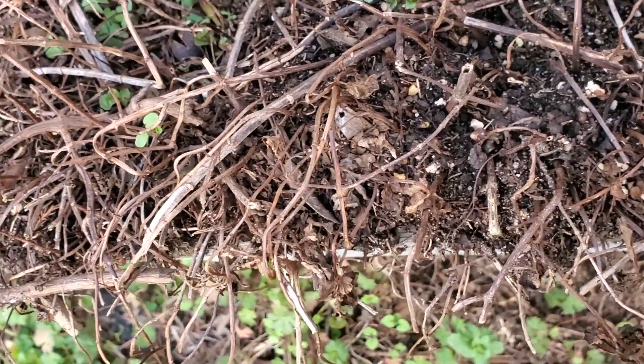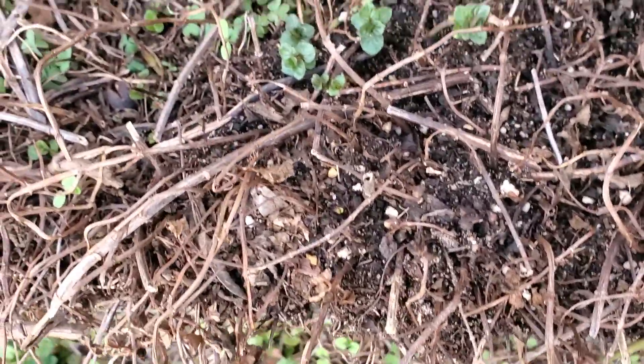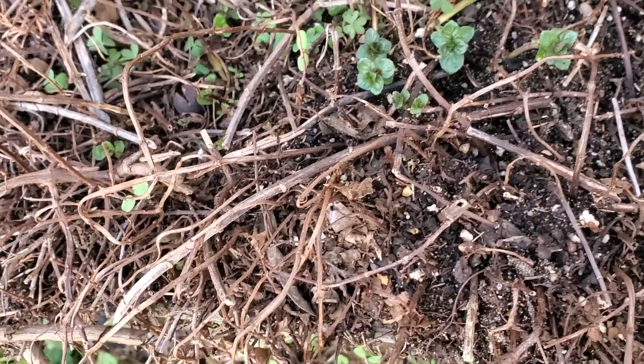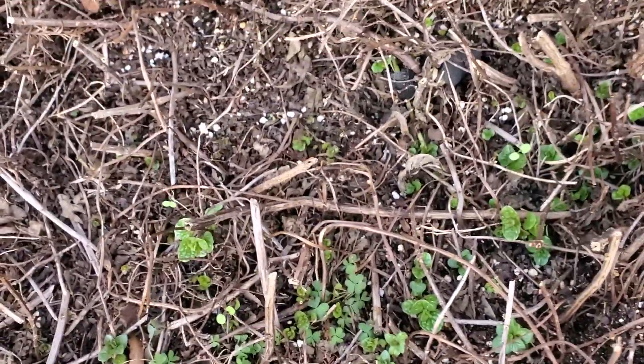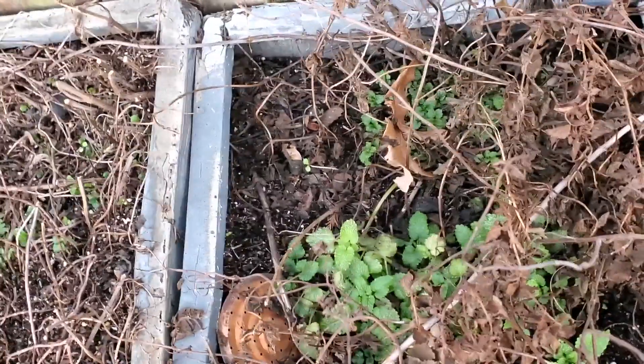We've got some ants — I don't know if they're still active — but we have some ant activity in here, so I'm gonna throw a little bit of diatomaceous earth in there to see if I can get those out of there. We have some every year, so it's no big deal. Anyways, that is my mint, and right next to it is my lemon balm.